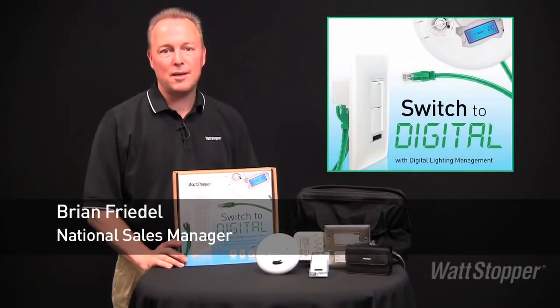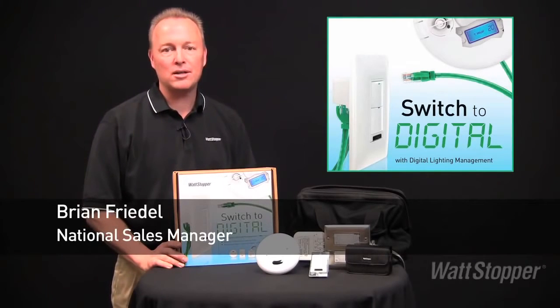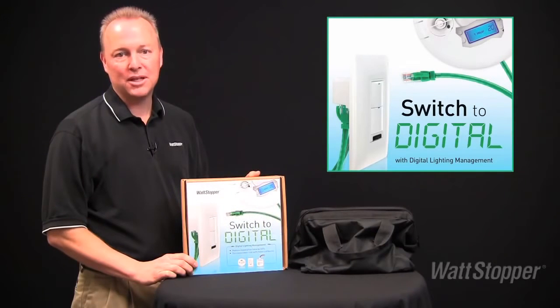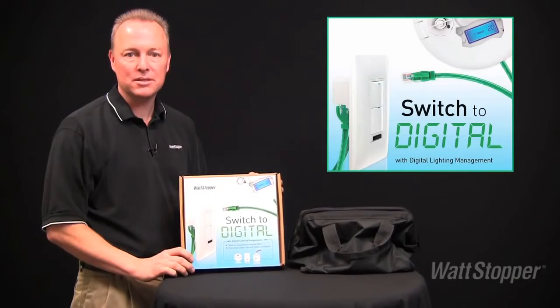Make the switch to digital with Wattstopper's Digital Lighting Management. Now you can stock the industry's most innovative products and bring even more value to your customers. Digital Lighting Management, or DLM, offers the fastest, easiest, and best lighting control solutions in the business.